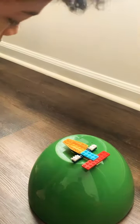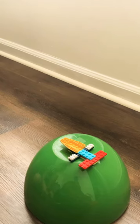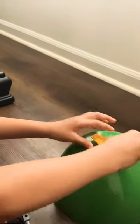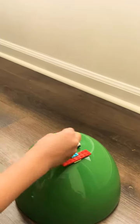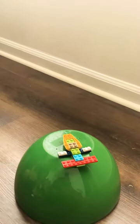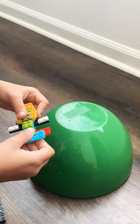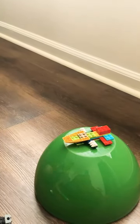Then you take this piece. Then you take this piece. On to this piece. And then you put this piece together. Then another piece. And then you get a little human to put it inside.